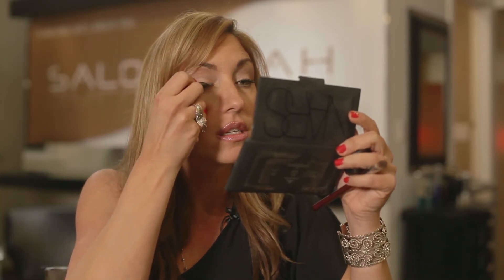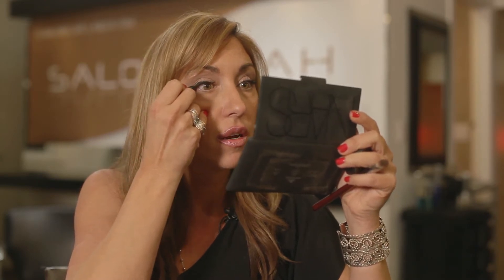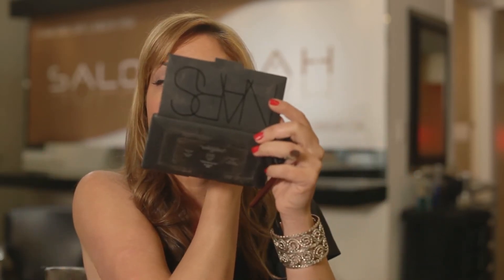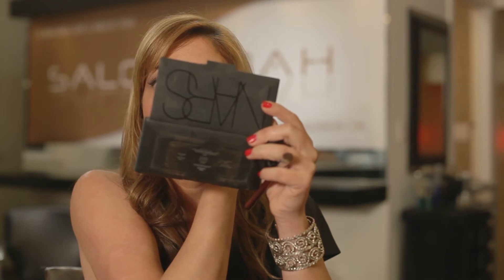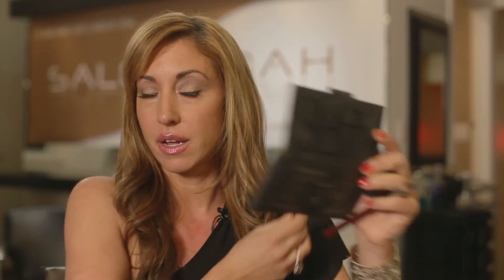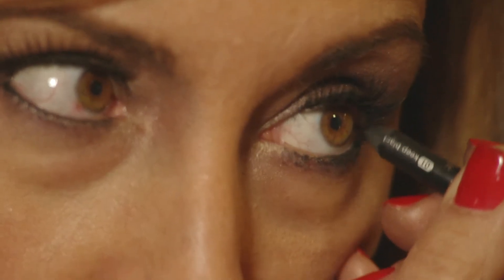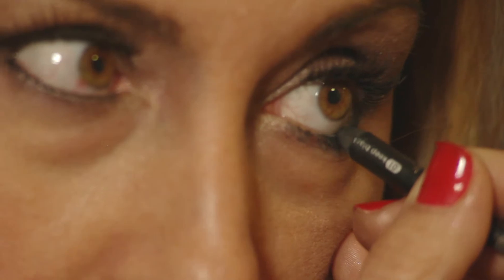A pencil liner is easy. Just kind of go along your lash line, bring it out a little depending on how thick you like it — that's all your judgment. And then if you really want to be a little dramatic at work, you could do just a little underneath, and that brings out the eye.